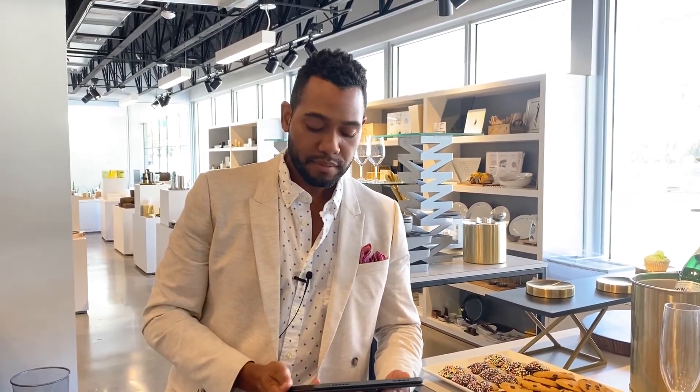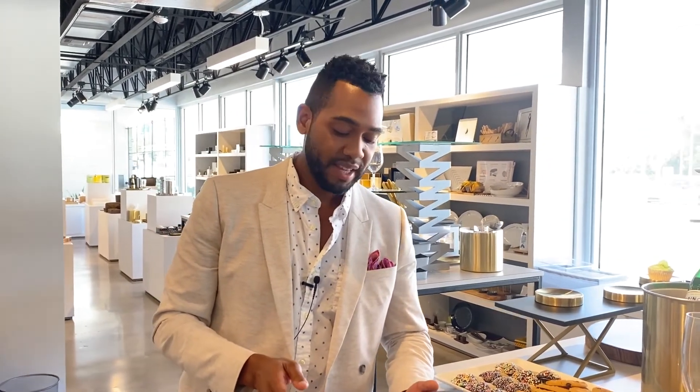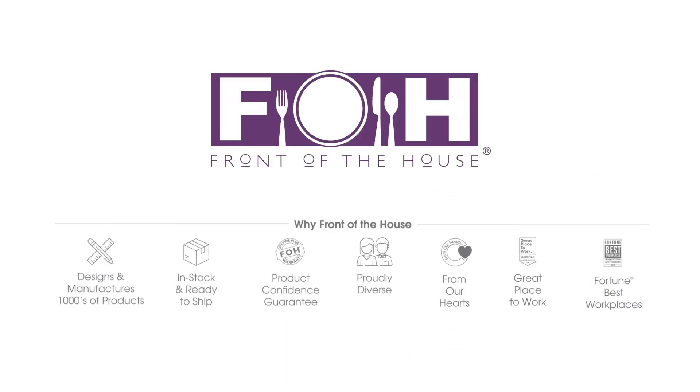Are all products FoodSafe certified? Absolutely — here in the U.S., everything from Front of the House is FDA compliant, and it's also compliant with EU regulations. Are the wooden products FSC certified? Yes, our wood products are FSC certified. And why is the buffet collection called B-Cubed? Buffet Building Blocks — B-Cubed. If you have any other questions, please shoot me an email or give me a call. I'm happy to help. Thank you.